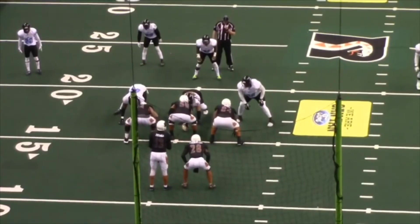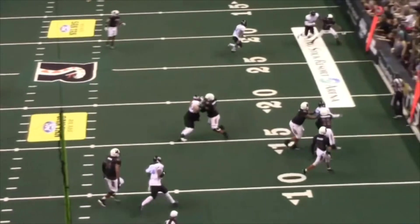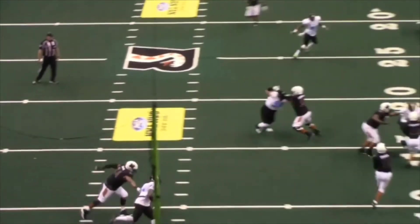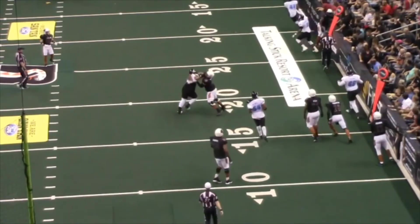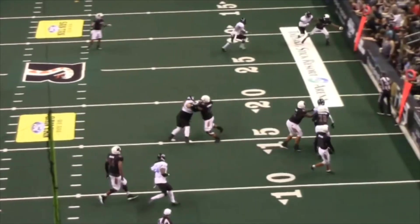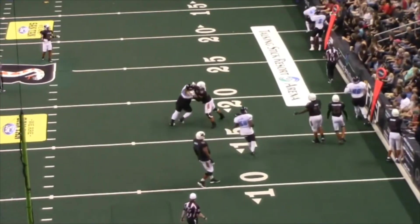Rules reminder, rule 7-6-C: all walls are out of bounds for any forward pass. The ball is dead and the play shall be blown dead immediately any time a forward pass strikes any wall. Here the crew allowed the play to continue as an interception. Fortunately they got bailed out by a correct illegal defense call. Just remember the rule — 7-6-C. The wall is treated as the ground. When a forward pass bounces off that wall, let's kill it.